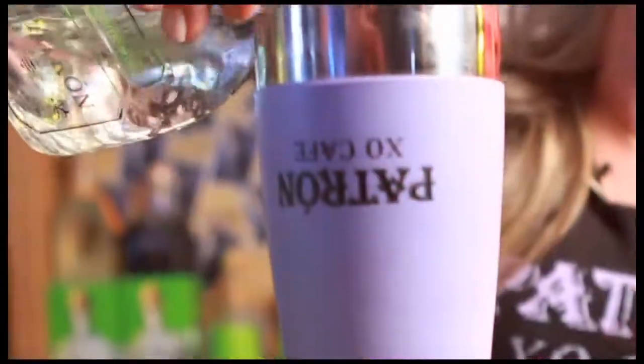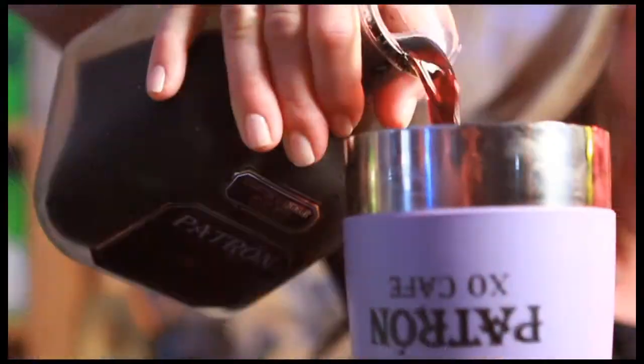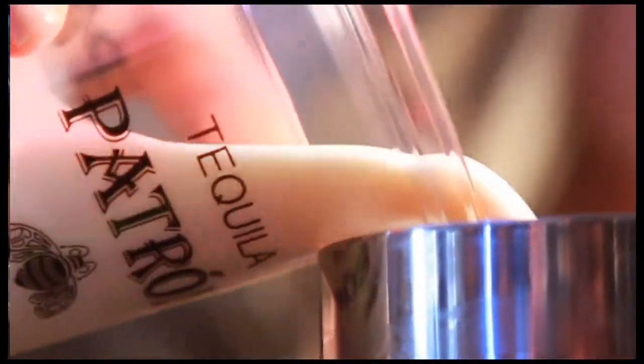We're going to start with some ice in our shaker cup. We're going to use an ounce and a half of Patron Silver tequila — put that in there. Then we're going to use an ounce of the XO Cafe. This is amazing; it's our silver tequila that's infused with espresso. And then just an ounce of half and half — put that in there.